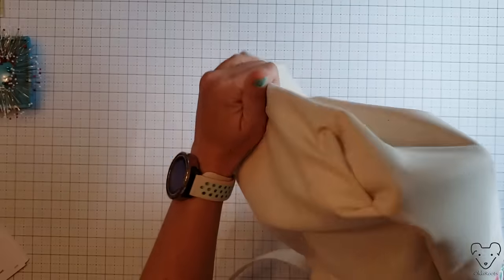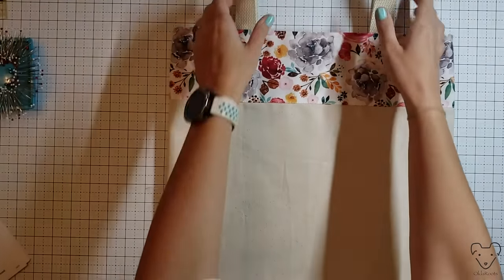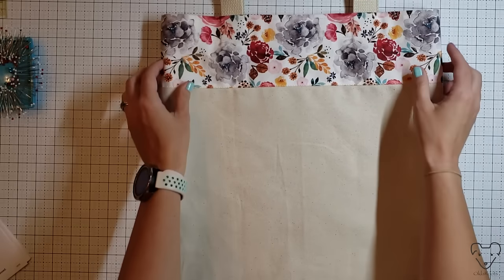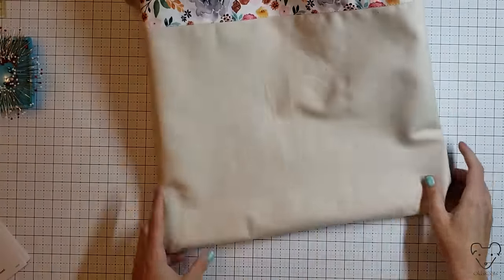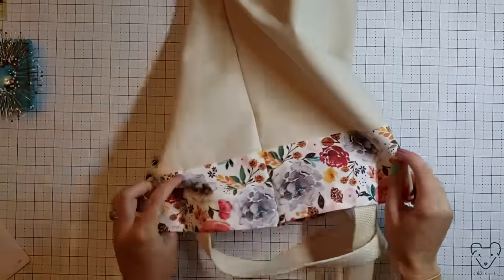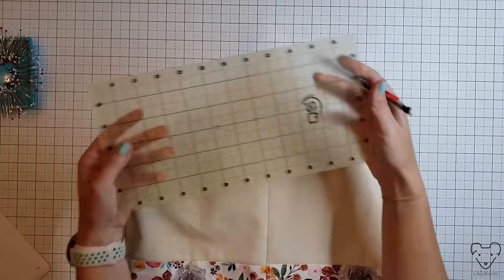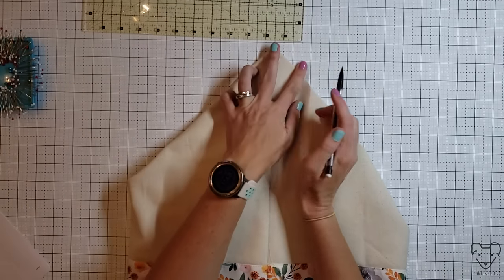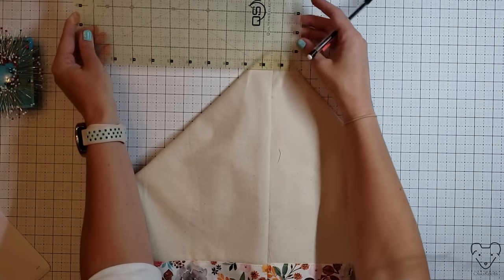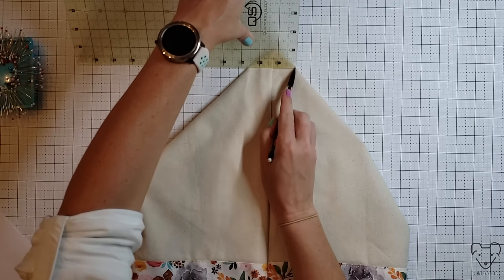So now we just fold it back out - you could be done right now. This could be your finished tote bag if you don't want to box the corners. That could take you a whopping like 15 minutes to make this bag. Adorable grocery tote bag. But I'm gonna change it up a little bit because I like a nice boxed bottom so when you set it down and open it up to put stuff in it's easier. So we're gonna box these corners - we flip it upside down, spread the corner out to a nice point, and I want a line from here to here that is two and a half inches long.